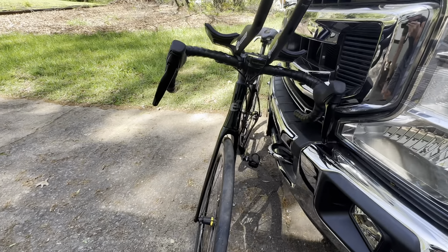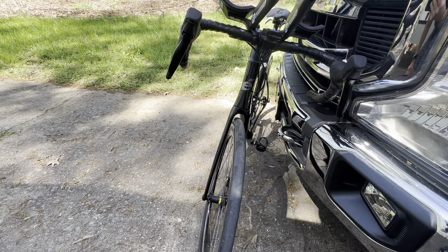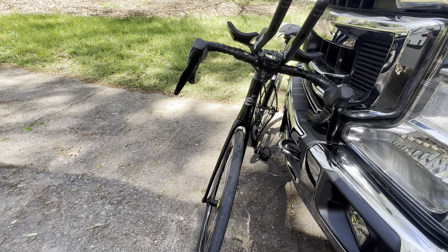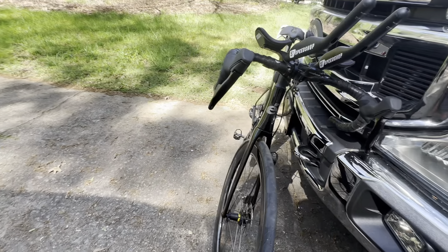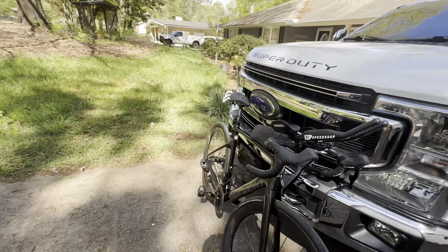This bike is kind of geared like all Cervelos — aerodynamic. It's a fast bike. I really like it — no complaints. This is my favorite bicycle and I've got like six of them. Look for reviews on those other bikes.